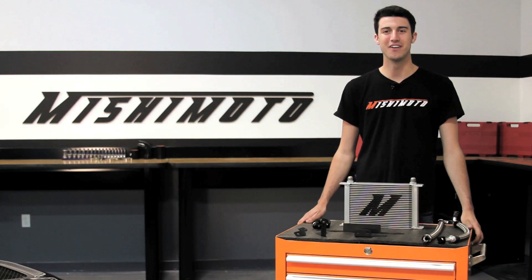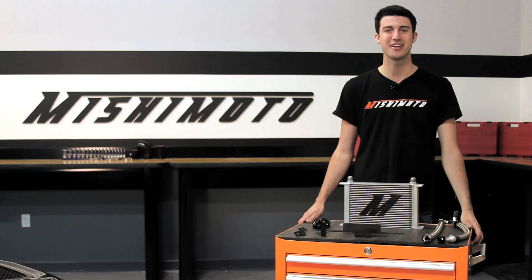Hey guys, I'm Tyler from Mishimoto and today I have the pleasure of introducing you to the Mishimoto Direct Fit Oil Cooler Kit for the Mitsubishi Evo 7, 8, and 9.